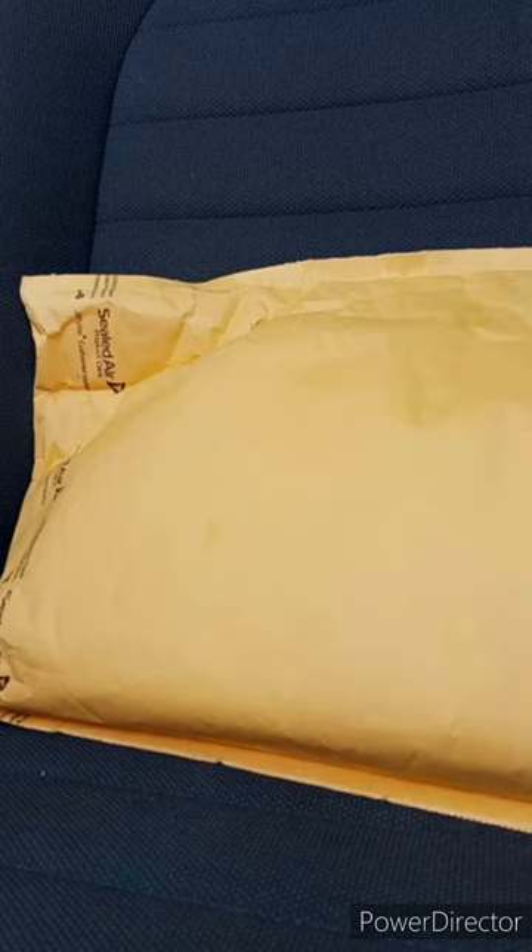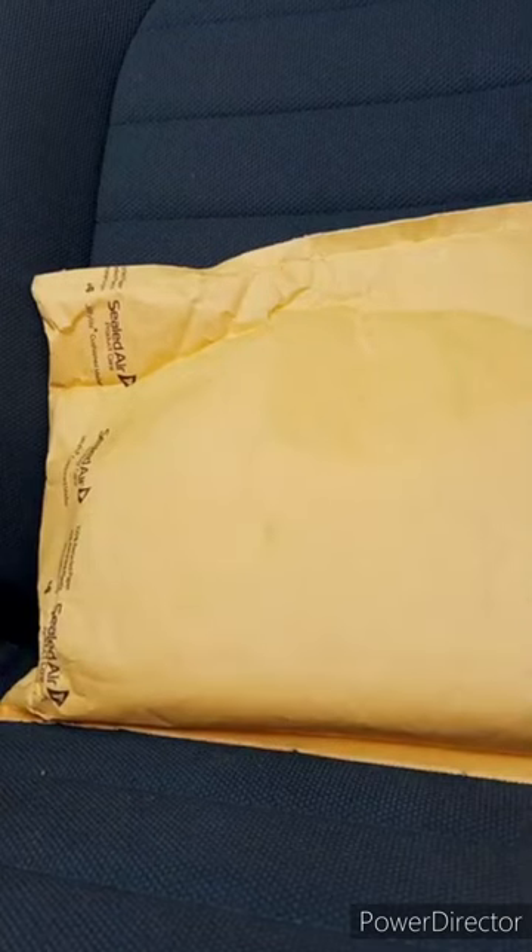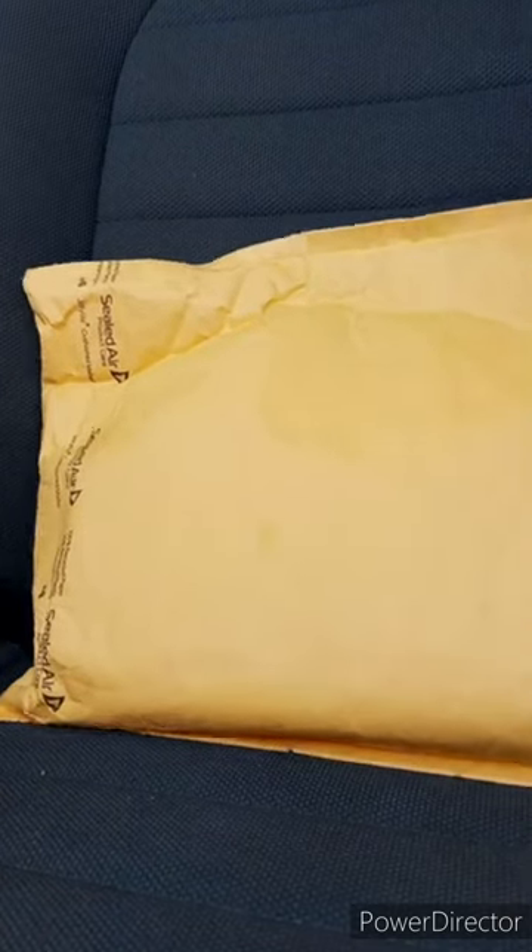Okay, so this is actually the very first September unboxing I'm filming during the month of September. Yes, I bought this from GameStop yesterday. Let's go ahead and show you guys what it is.